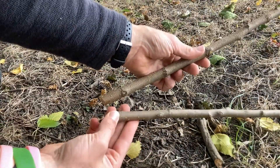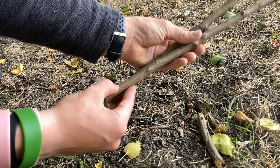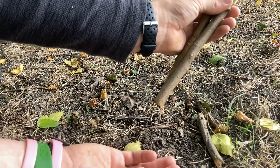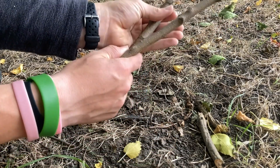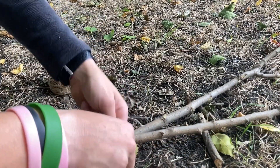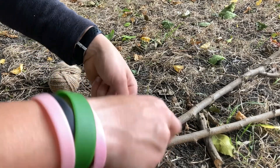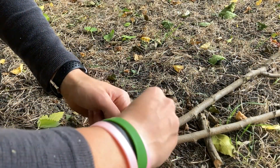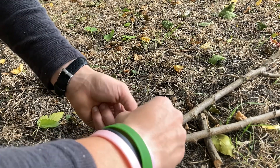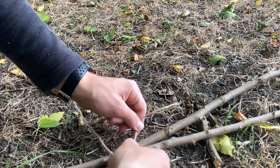Look at the ends of the sticks and position them like this. You want to tie them so that they can flex back and forth. I'm going to do an overhand knot with some lashing.